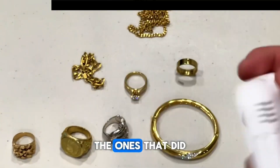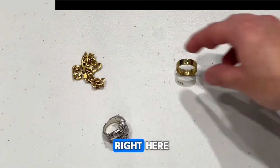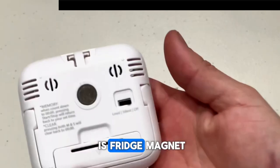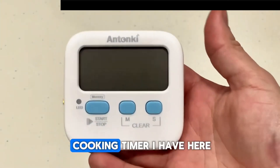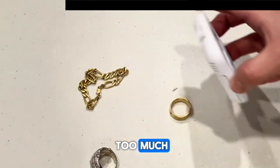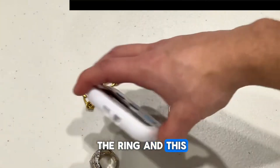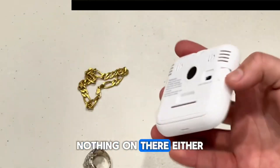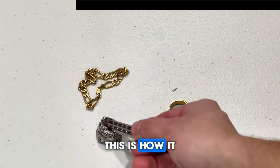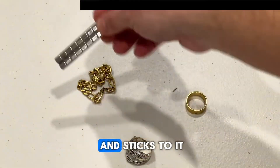Now let's try out the fridge magnet. We'll separate the ones that did stick to the rare earth magnet — these three right here — and try the fridge magnet on them to see how effective it is. It sticks to it but doesn't quite lift it too much. The rings don't react to the fridge magnet at all. Here's a back-to-back comparison — this is how it reacts to my strong magnets.